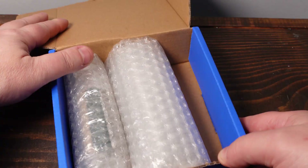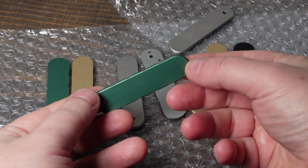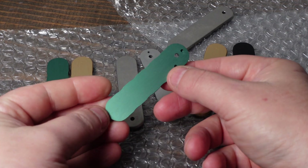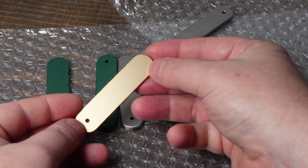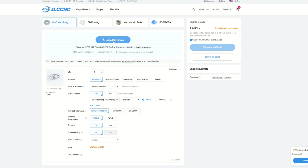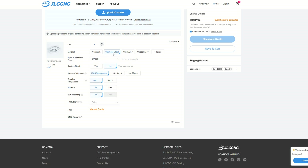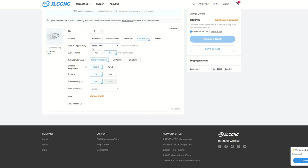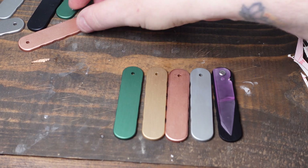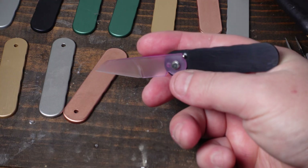JLC CNC reached out and offered to provide the parts for this project, and they absolutely nailed it. The quality is seriously impressive — tight tolerances, clean edges, everything came out exactly how I designed it — and the best part is I had finished parts in my hands in about a week. Placing the order was super easy: just upload your CAD files to their website, choose your material and finish, and you'll get a quote almost instantly. Big thanks to JLC CNC for making this build possible.